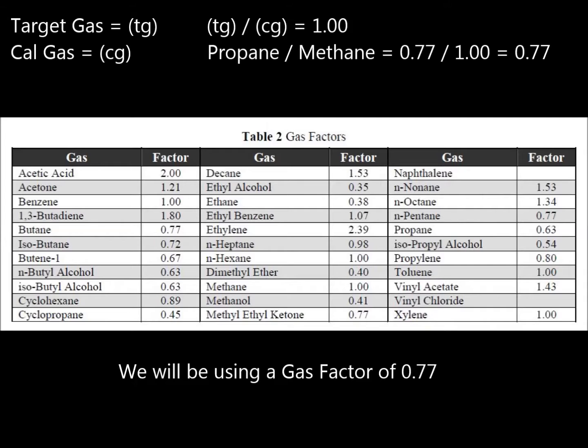For example, if the target gas is pentane and you will be using methane as the cal gas, you will take 0.77 divided by 1, which equals 0.77. With this factor determined, we can now set the gas factor at the unit.